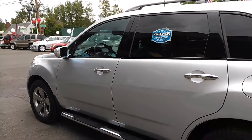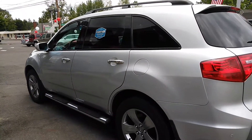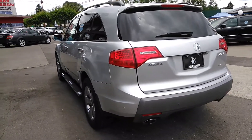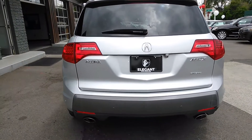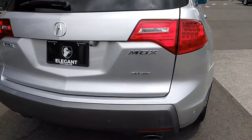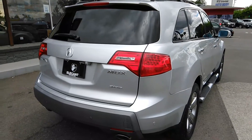As you can see, it has a roof rack, running boards, rear tinted windows, and backup sensors. This one's fairly loaded for the year. It has a third row seat, rear entertainment — we'll get to all that in just a moment. And it also has a backup camera.